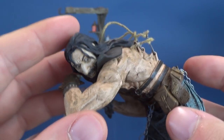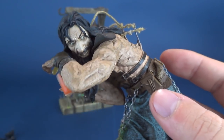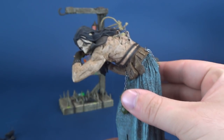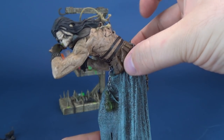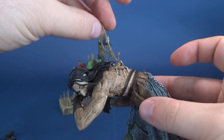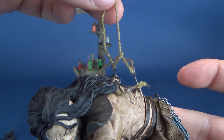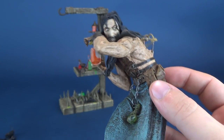Getting this guy supported solely from those hooks alone may be a little tricky. McFarlane has done hanging characters before, but usually they have some additional support — whether it be a plastic clasp or something on the side that helps distribute the weight. In this instance, Rasputin is hanging literally by a thread — two threads — and that's the only thing keeping him upright.